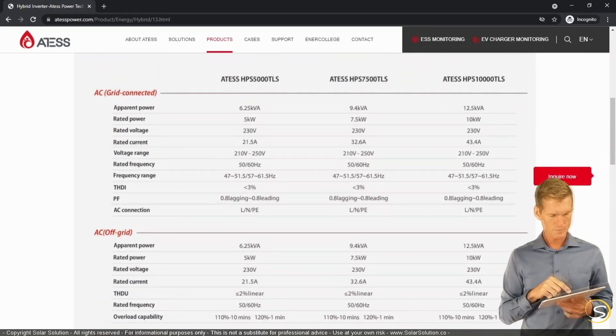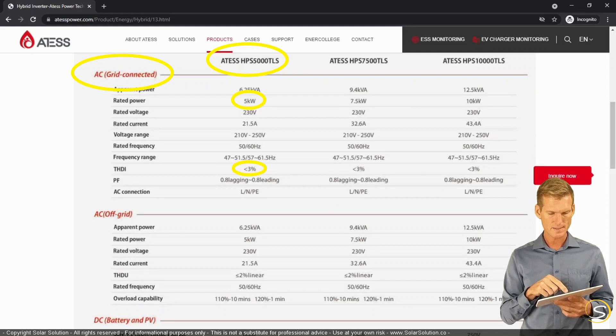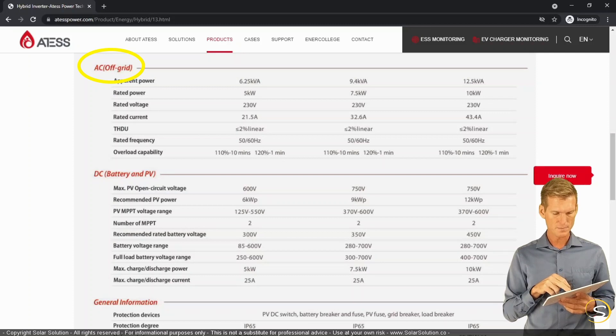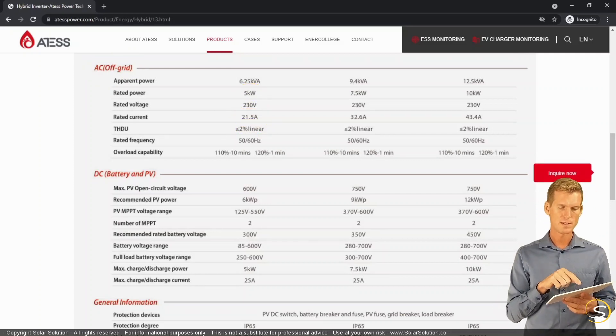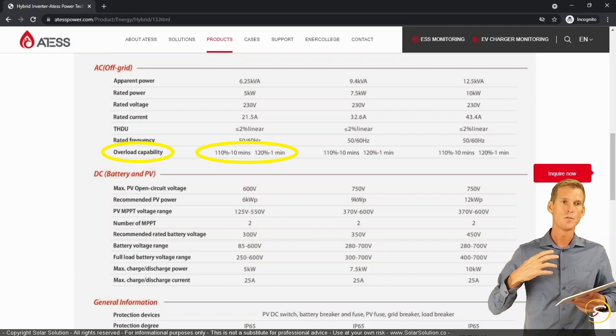Looking more specifically at the HPS 5000 TLS model, it has a rated power output of five kilowatts, total harmonic distortion of current (THDi) less than three percent, and is a 230-volt model. In the off-grid section, rated power is the same, voltage is 230V, and THD is less than two percent — which is pretty good. The overload capability shows you can draw 110% for 10 minutes or 120% for one minute, meaning you can draw more than the nominal rated power for a limited time.